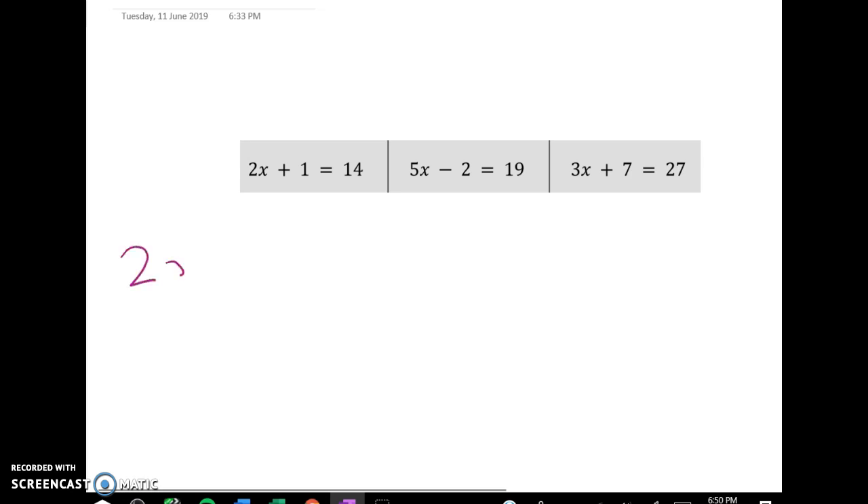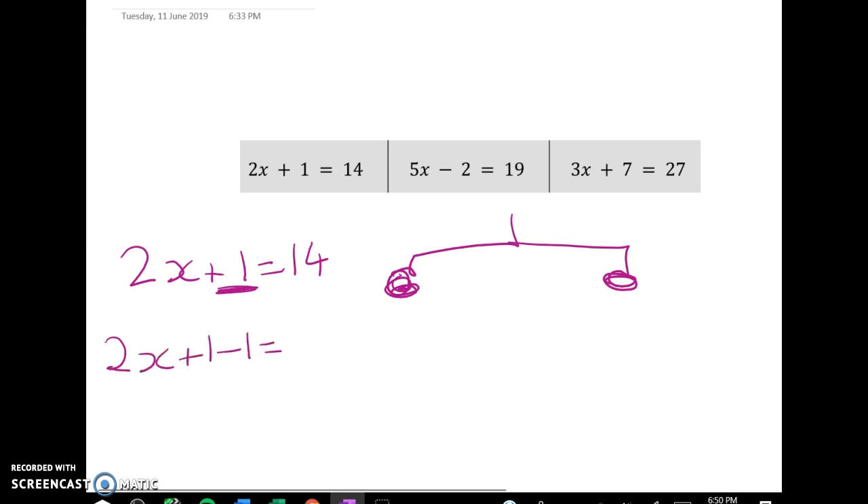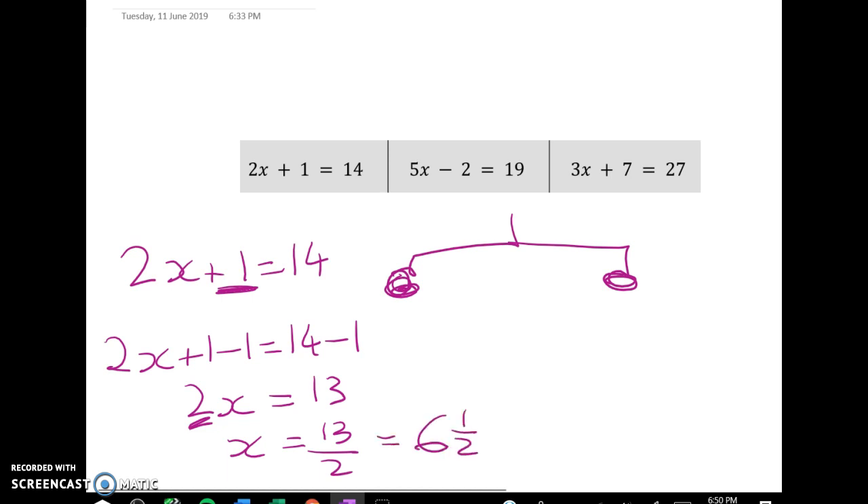So the first one: 2x plus 1 equals 14. I'm going to subtract 1 from both sides. Remember equation solving is all about keeping the equation balanced — that's what we have to do every single time we solve an equation. So we take 1 from both sides. We've got 2x is equal to 13. I can now divide through both sides by 2 and I get x is equal to 13 over 2, or more nicely, x equals 6 and a half.